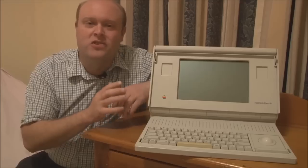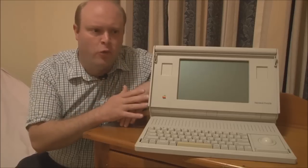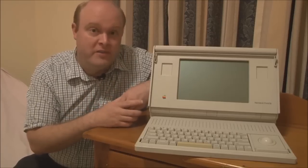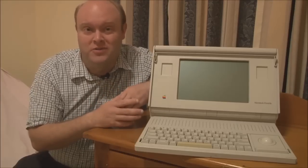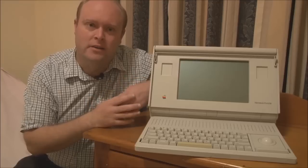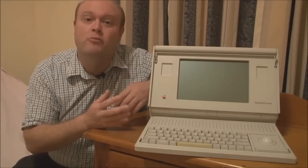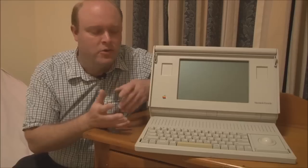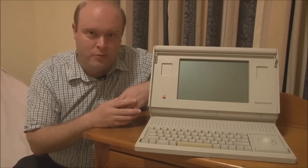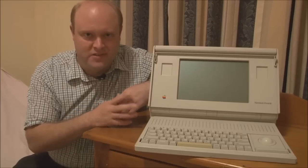The advantage of that was exceptional battery life. The Macintosh Portable could run off its battery for upwards of four, five, six hours, which was outstanding for the time and still quite good even by today's standards. It also meant that, unlike a NiCad, you could top up the battery whenever you needed to without fear of the memory effect developing, because sealed lead-acid batteries don't suffer from that — though they do have another problem with deep discharge, which we'll talk about in a separate video.